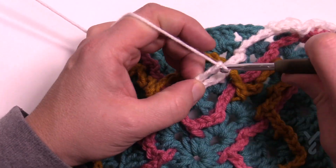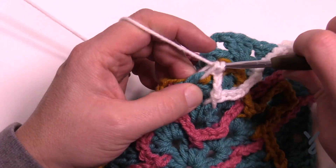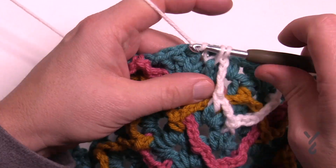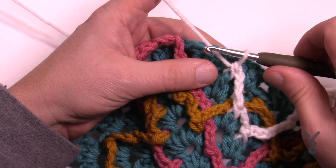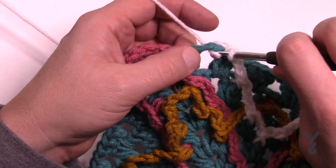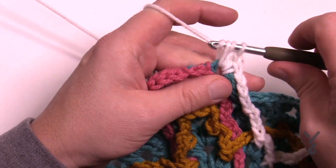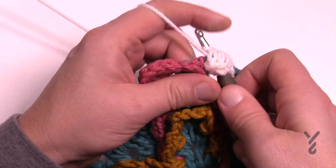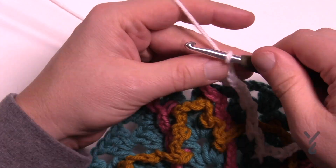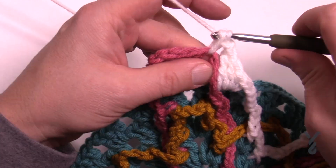Once you're down, you wanna go back up: 1, 2, 3 — come back up 1, 2, 3 — and now that the next layer is gonna be up here, you wanna chain four to reach it: 1, 2, 3, and in the space you're going to put a single crochet, a half, a double, and a treble. Before you move on, chain one and then single crochet in the chain one space right there.